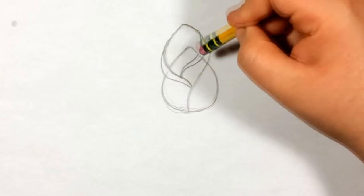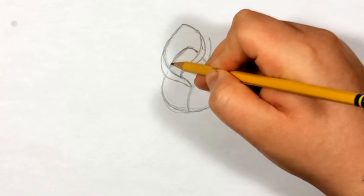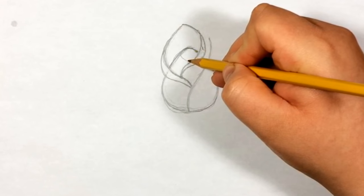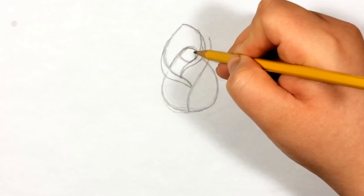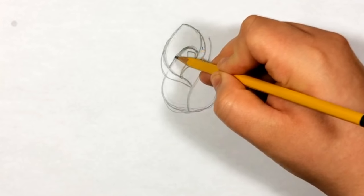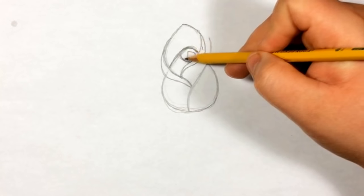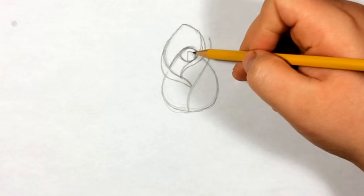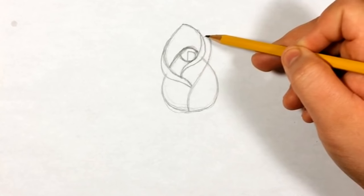Now we can erase the line going through there. For the inside, I made mine a little bit too pointy - doesn't have to be perfect - so I'm gonna round it off a little bit. Then we're just gonna do this shape right here, basically a circle, and the line's gonna continue around here to the middle and then drop down. So it's basically another petal going in. We're gonna keep it simple.